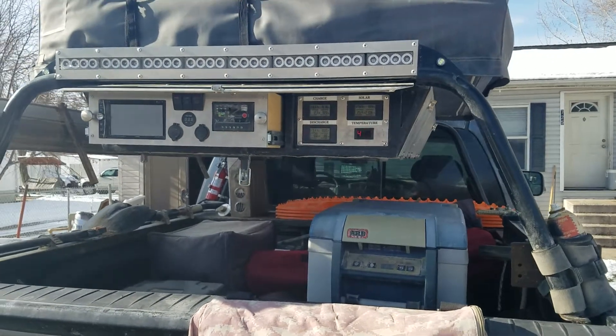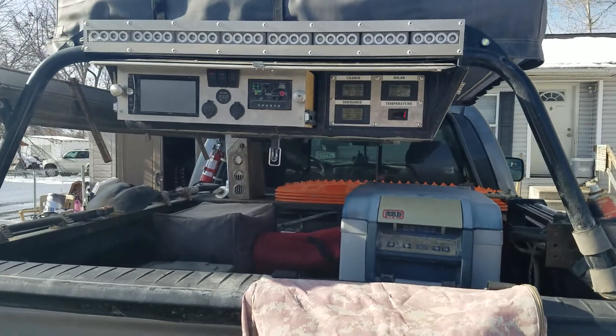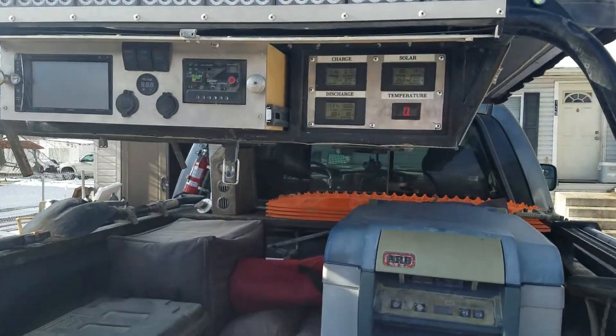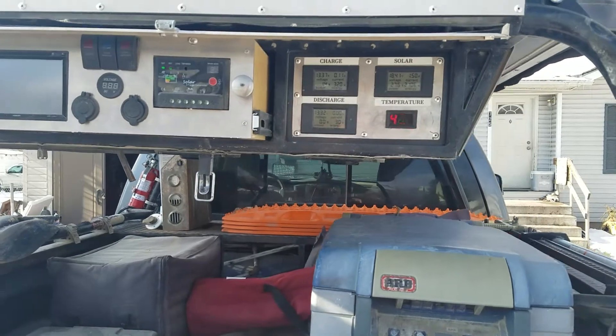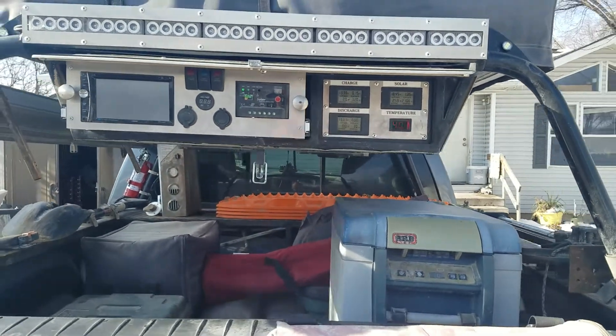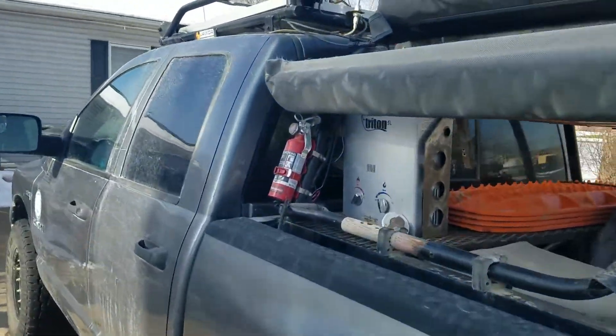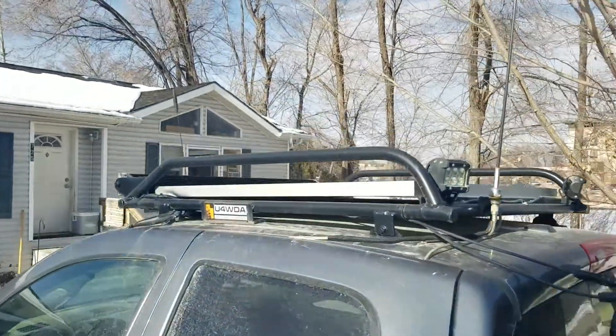Good morning everybody, welcome. Now that we've got a nice sunny day, I thought I'd take a minute and show the gauges that I've wired up for my solar panel. Apologies for the video being in the driveway, but it's about noon on a Tuesday so I thought I'd bust this out quick.